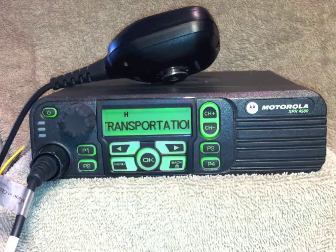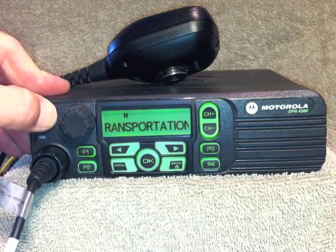To turn the radio off, press and hold the power button until it says powering down.